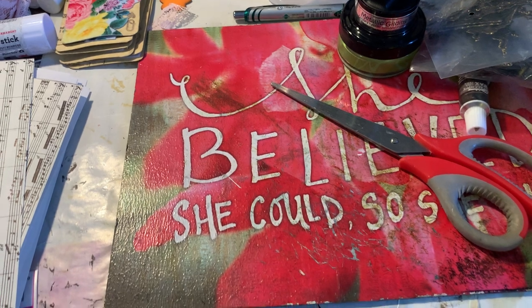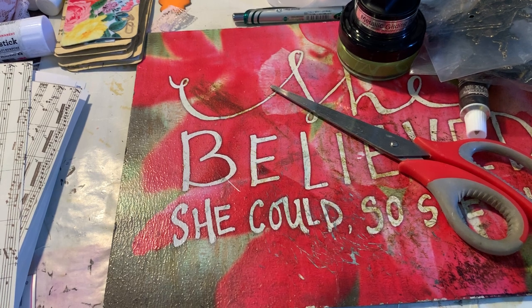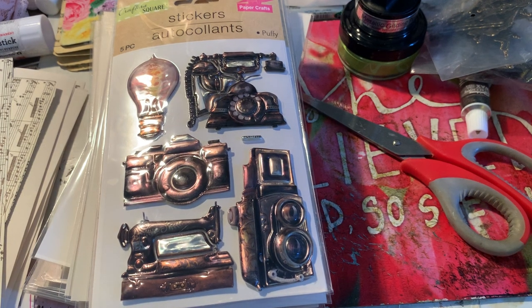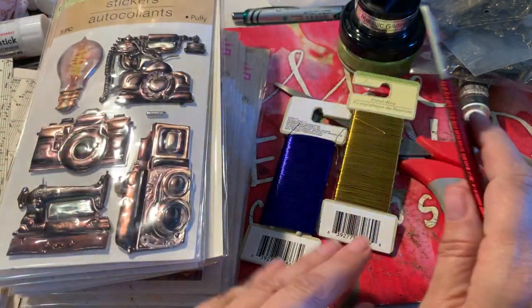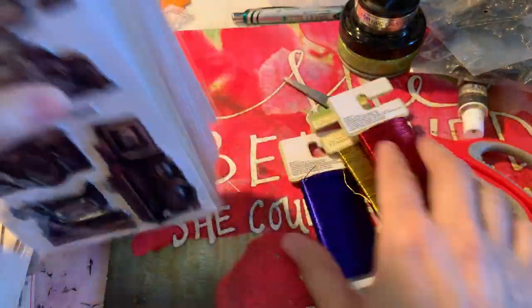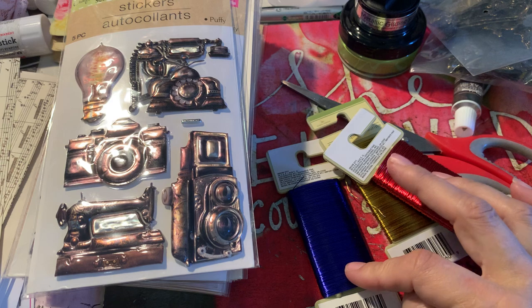Now for my haul from the Dollar Tree - I just went in there for Mother's Day cards, true story, and you know I couldn't resist a look around. I should have resisted, but when you find stuff that you like you just grab it. At Dollar Tree if you don't grab it right then, forget it - it won't be there next time. I got red, gold, and blue wire.